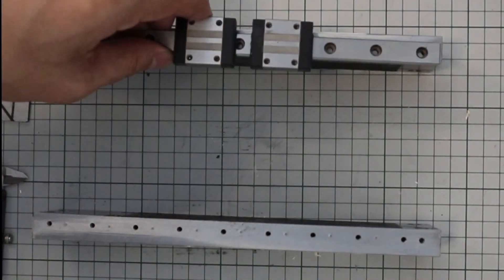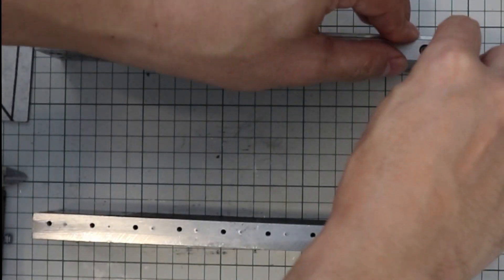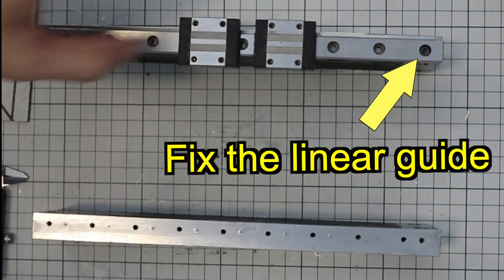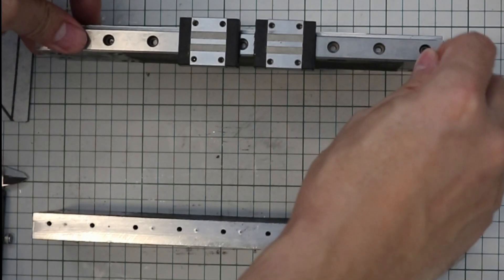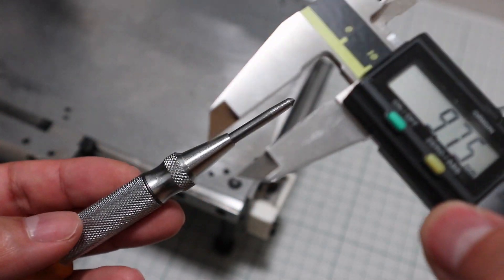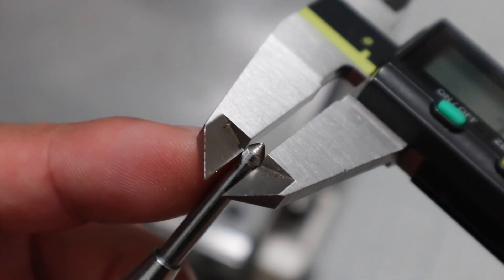The bolt hole for M3 is 3.5mm. Since the outer diameter of the M3 bolt is 3mm, the clearance is only 0.25mm on the left and right of the bolt. I will adjust the linear guide using this 0.25mm clearance later. If there is no clearance, adjustment is not possible, so it is not possible to make an accurate machine.